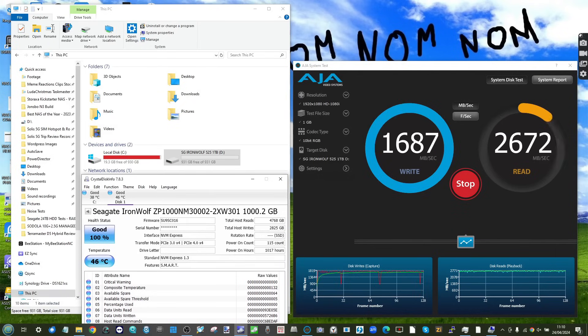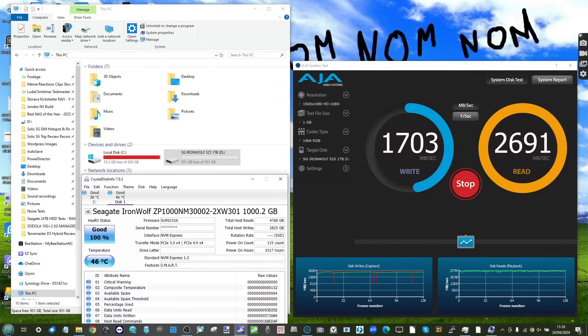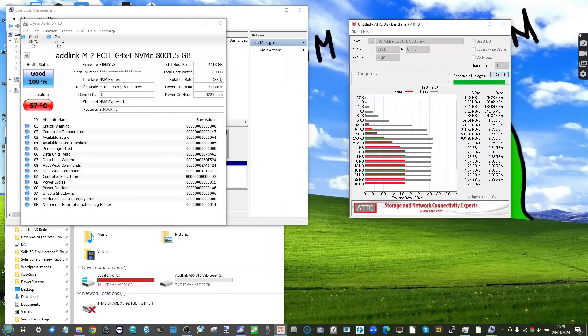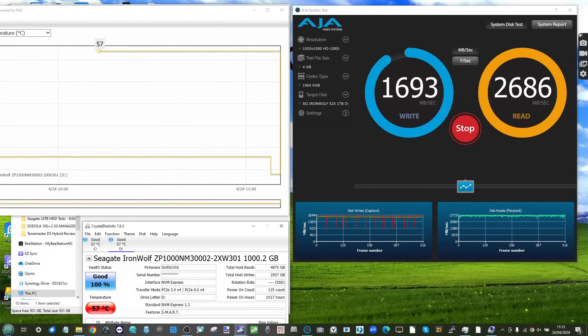In AJA, the drive hit 1700 MB/s write and 2690 MB/s read — respectable numbers, but the write figure is a bit disappointing given how marketing materials always prioritize read. We also tested with the ADLINK A95 8TB M.2 NVMe SSD, seeing 1580 MB/s write and 2700 MB/s read — similar results despite the larger drive. In ATTO Disk Benchmark, we saw 1.7 GB/s write and 2.89 GB/s read on average with a 256 MB file.